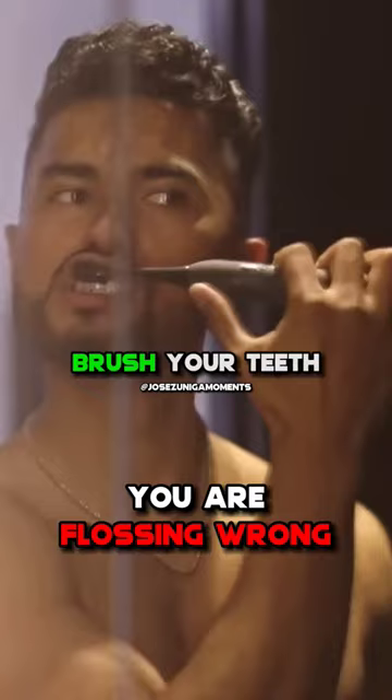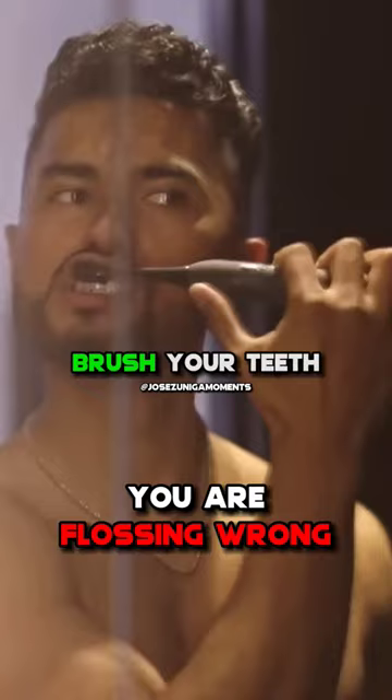This is why you need to do it on the flip side. You need to floss first, get all the gunk out, and then brush your teeth. That way your breath remains fresh all day and you avoid the mistake of leaving any gunk inside your mouth.